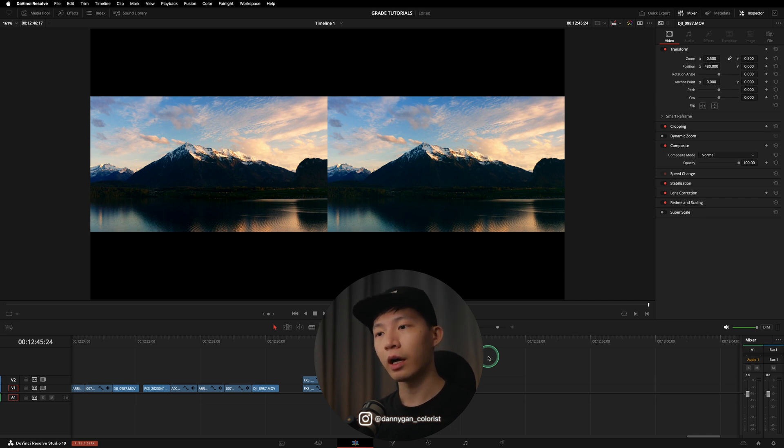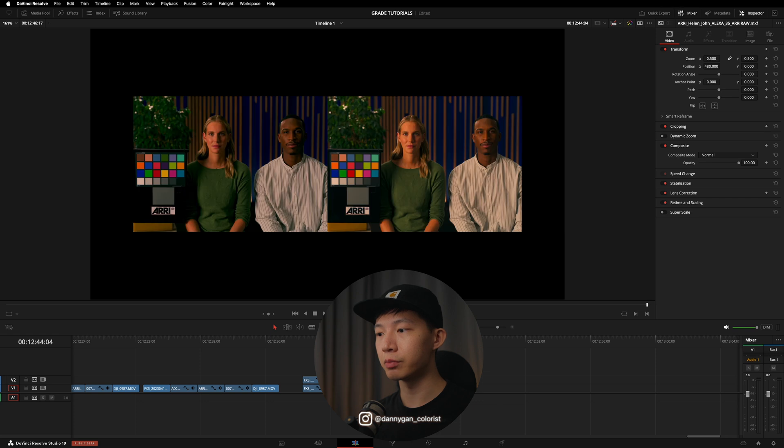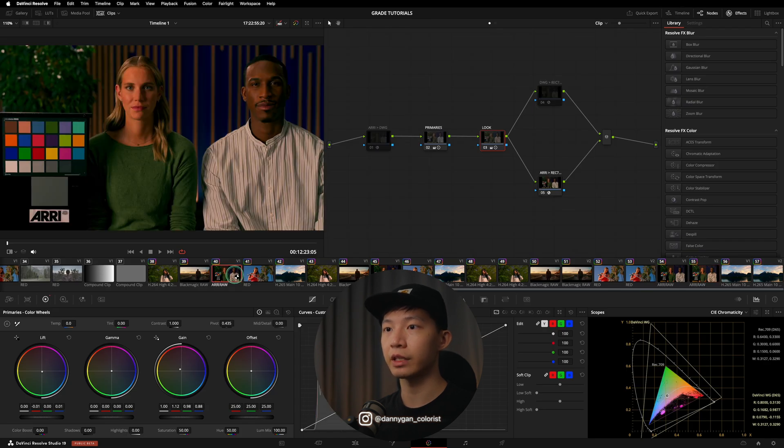But if you ask me whether you should work in DaVinci Wide Gamut for your own edits — I don't really think you need to. For example, I actually prefer the RED Log C4 color science when editing single-camera projects. If you're not dealing with multiple cameras — GoPros, drones, and cinema cameras — you might not see the benefits of using DaVinci Wide Gamut at all.